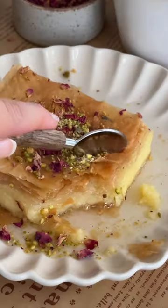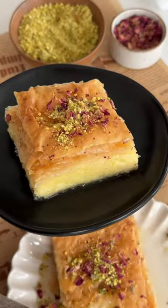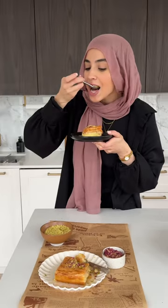This custard pie is one of my favorite desserts. It's kind of like the baklava but also nothing like it at the same time. Basically, instead of the nut filling in the center, you have a delicious creamy custard.